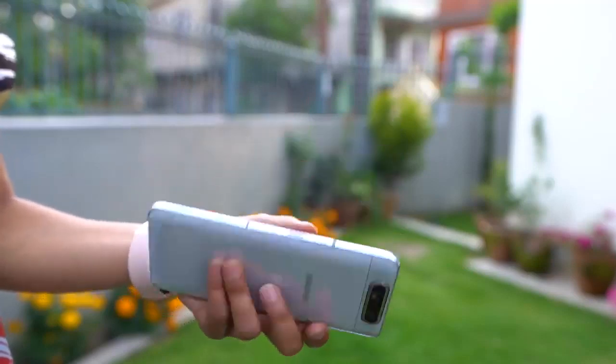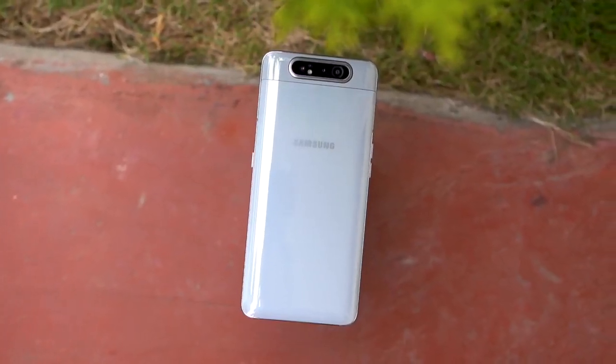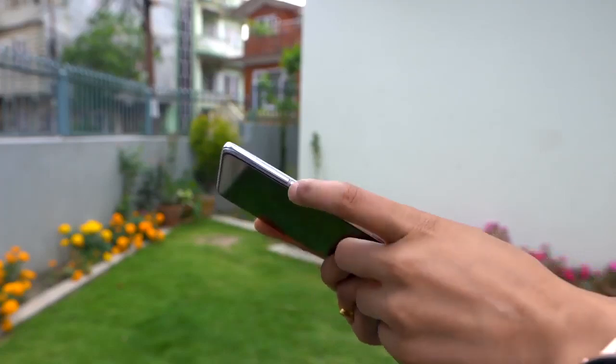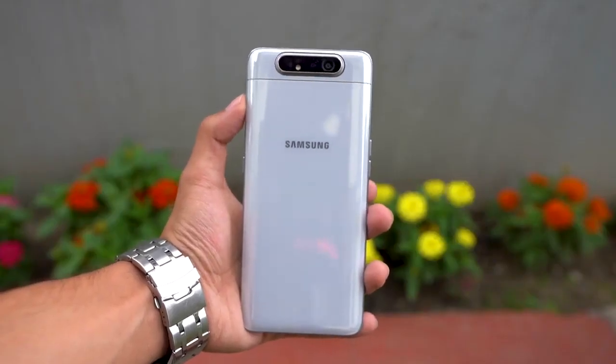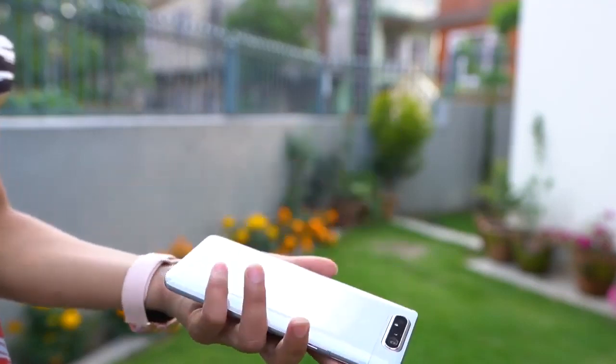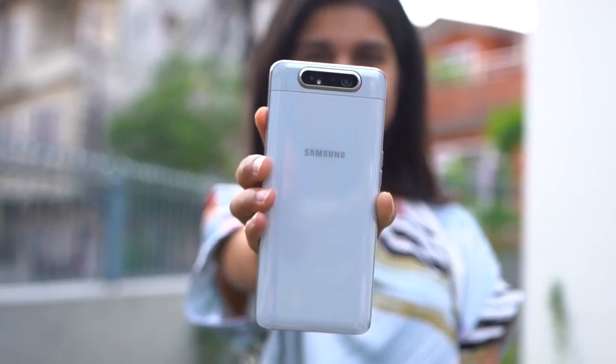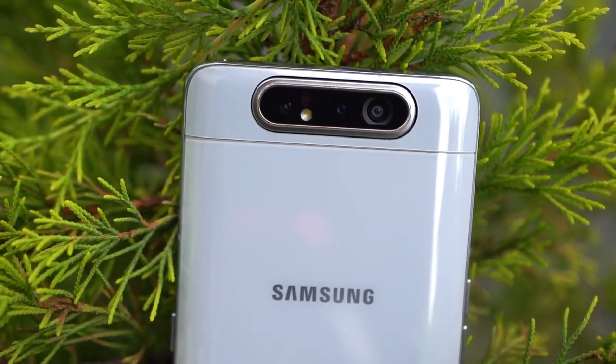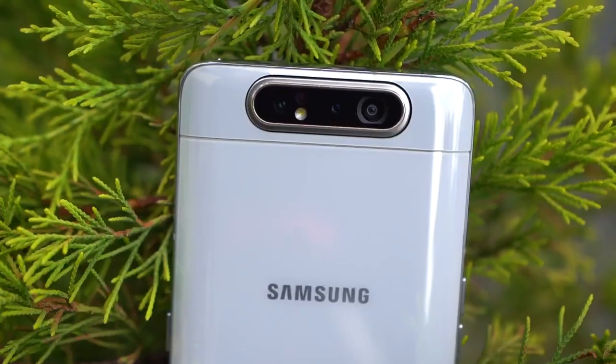This is a huge phone and pretty heavy too. As soon as you hold it, you will know what I mean. I would not call it ergonomic because the upper portion is way heavier than the lower portion, which should not be a surprise considering the rotating camera module sits at the top. The unit I have is in sort of an off-white color, which looks very unconventional and appealing at the same time. There are metal frames surrounding it that add to the durability. The glass back looks and feels good in the hands, but the phone is considerably heavier than others and it's large, so it might not be the most comfortable for people with small hands. The cameras are placed horizontally at the top with a slight partition, and they protrude ever so slightly but nothing that creates imbalance.